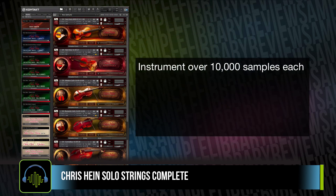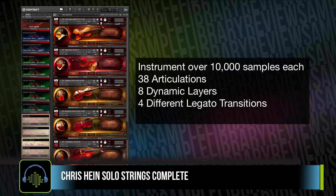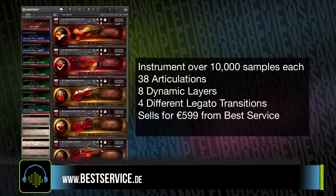Each of the instruments contains over 10,000 samples, 38 articulations with about eight dynamic layers, and one of the big kickers for me — four different legato transitions. Chris Hines' Solo Strings Complete sells for 599 euros from Best Service.